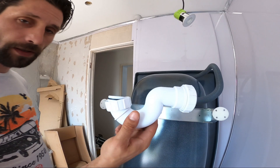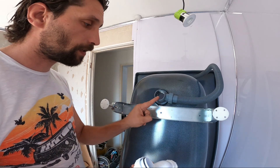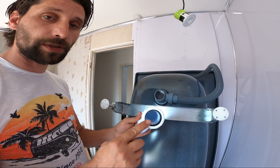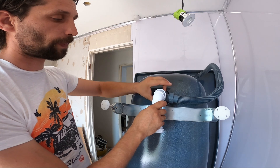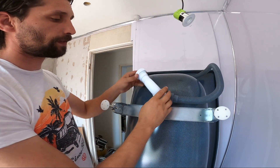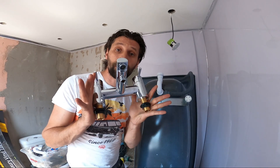Now we just have to install the trap. Here we have our trap — you have a rubber washer on this side, this side is going to be attached and installed on the waste. This end is going to go into the waste pipe. Don't forget the rubber washer — you need to have it on and just put it on your waste. I'm going to leave it loose at the moment because I still need to put the waste pipe on.